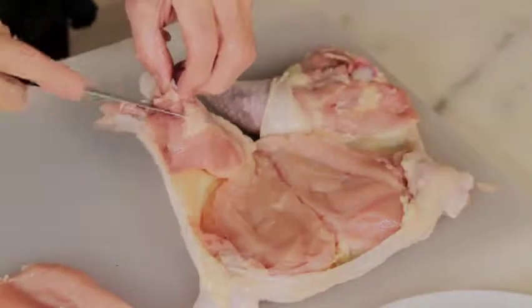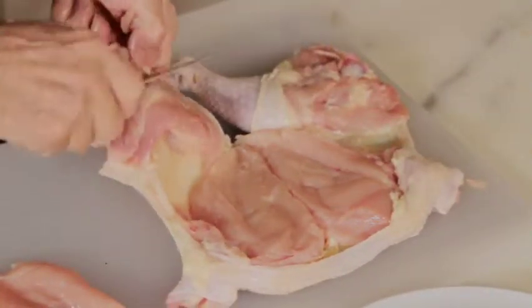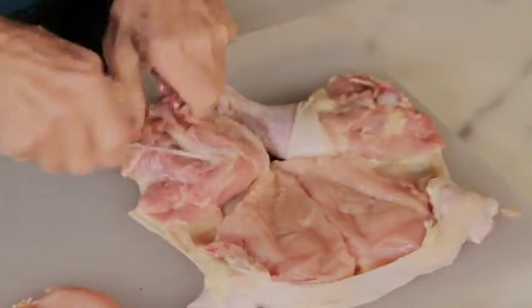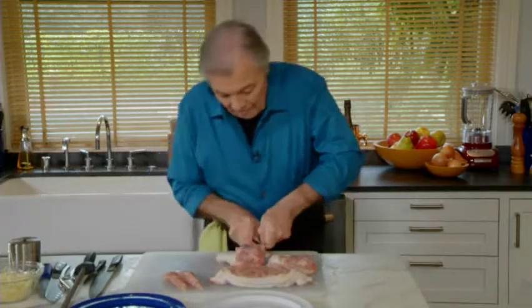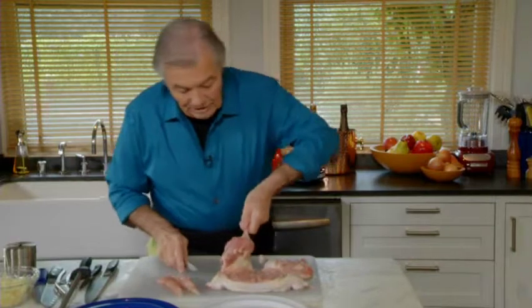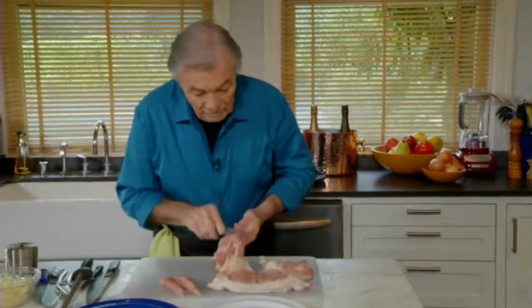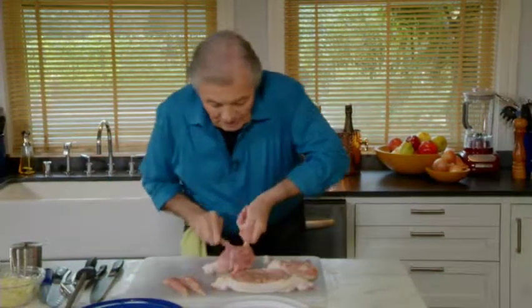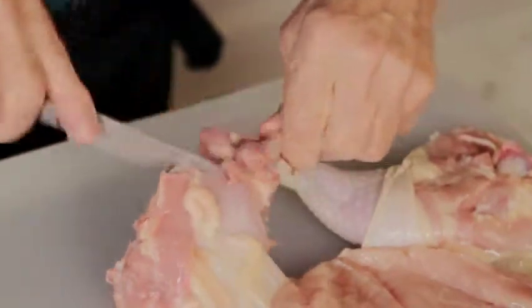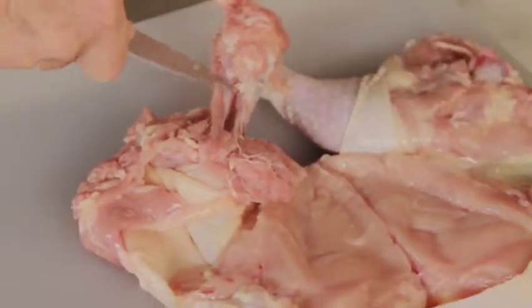Now I want to bone out the leg. All I do is cut all around so that I'm able to hold it, and I start scraping. I scrape — this is the thigh bone. What I have to do here is really cut all around until I have passed the articulation. Then I can start scraping along the bone.